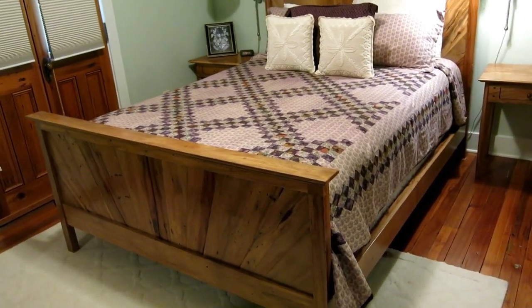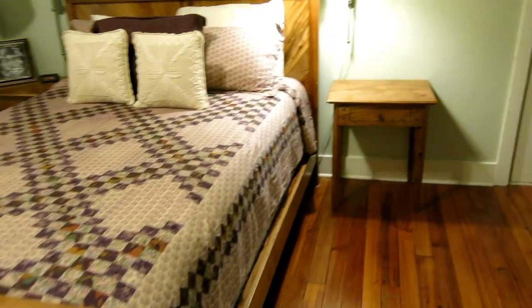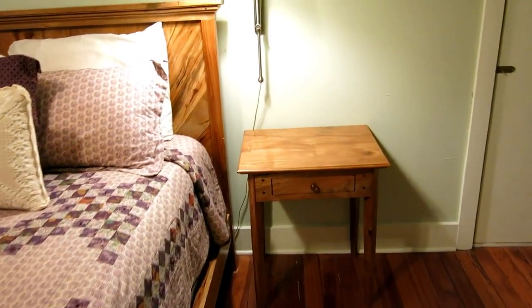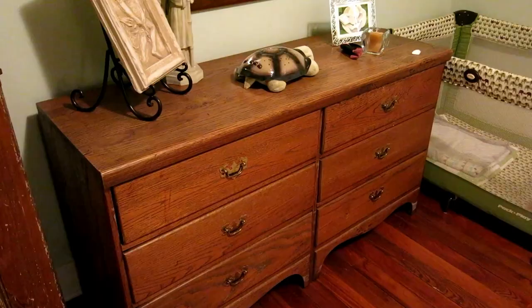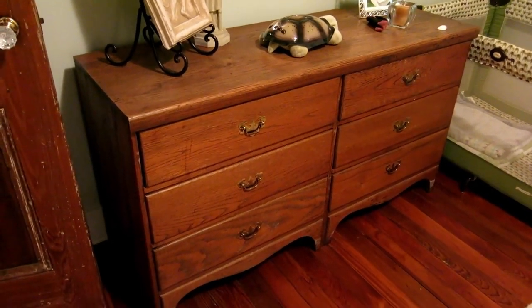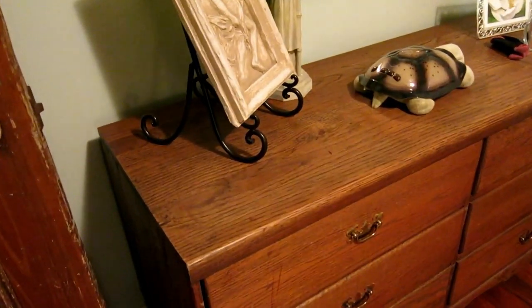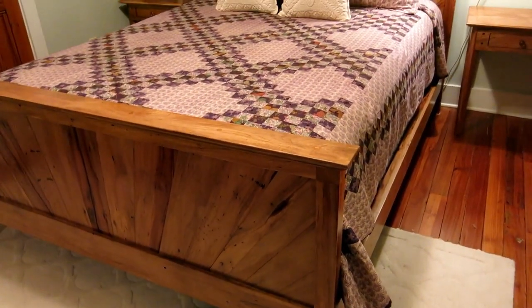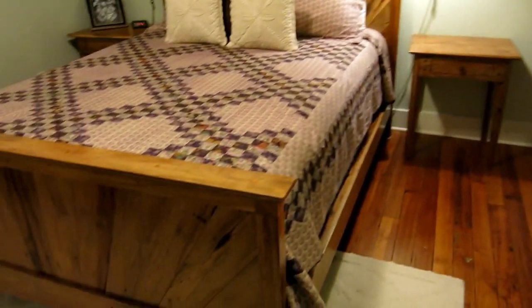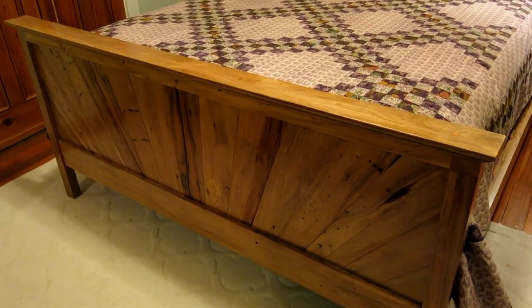I made this bed for an upstairs bedroom a couple of years back, and I made some matching side tables. Now it's time to make a matching chest of drawers. We've probably had this old one for 40 years, it was painted with strip paint. I'm going to make a new piece and I'd like it to match the bed and table, so we'll definitely use pecan - the same lumber.